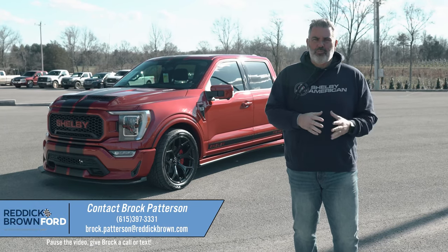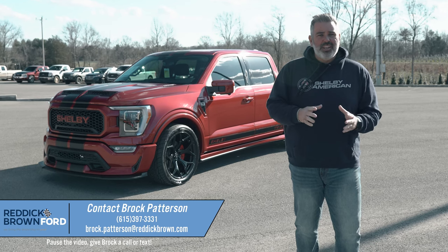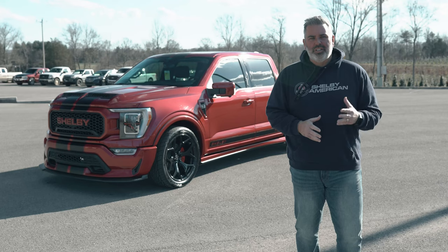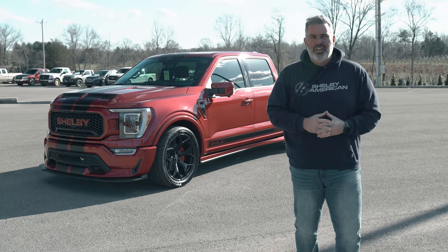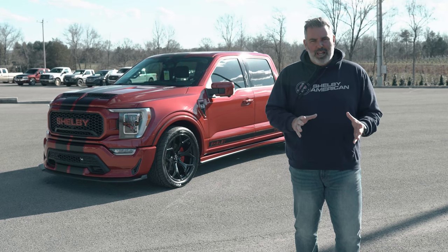Everybody has their signature build — for us it's always been the Super Snake F-150, especially in Rapid Red. Behind me is a 2021 Shelby Super Snake F-150: 775 horsepower, supercharged, Rapid Red with the blackout package.